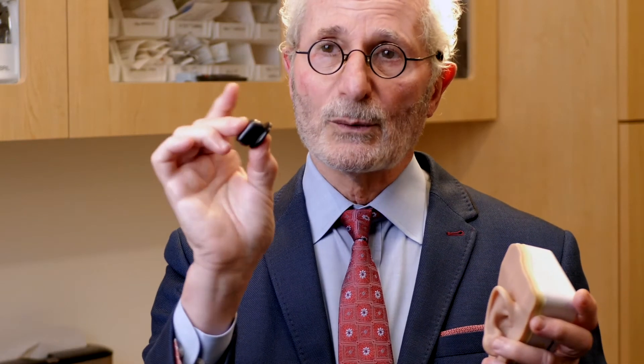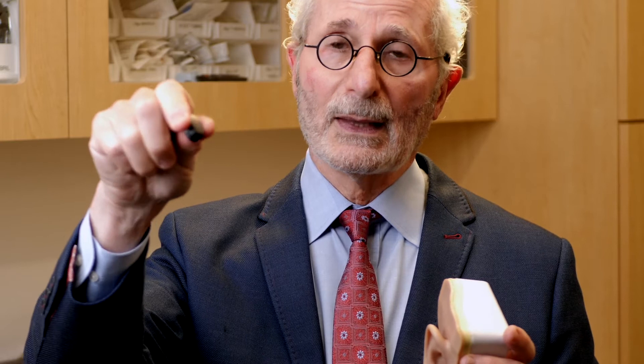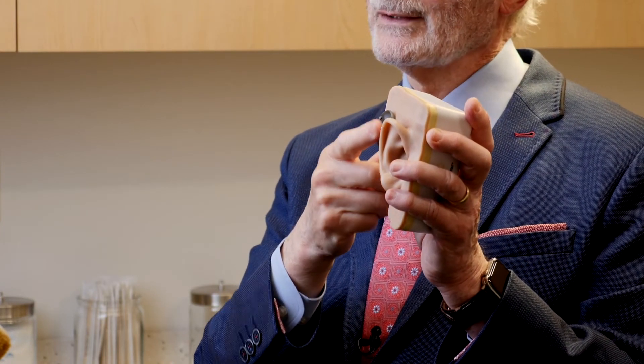This also has the issue of feedback, and the newest bone-conducting hearing aid is something called the Osia. It's made by the same company that makes the Baha. This has three components: the battery, the microphone, and the vibrator. The Osia has no external vibrator — the vibrator is separate and inside — and therefore you can touch it and wear a hat and don't get feedback.